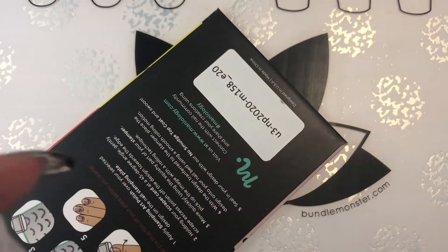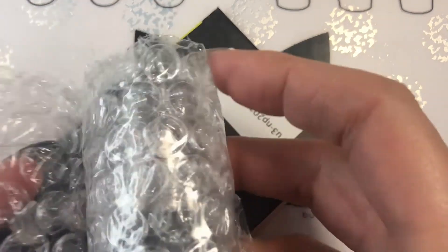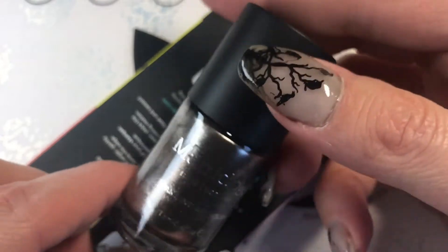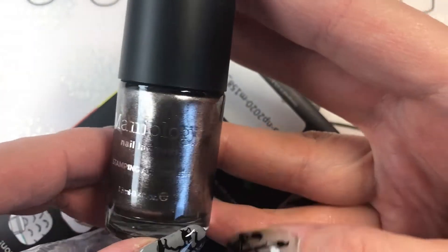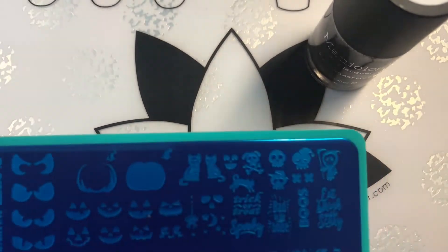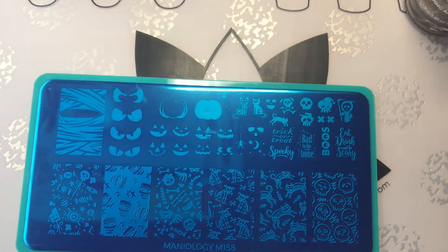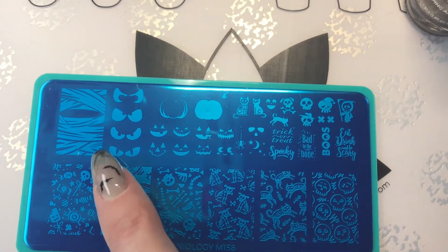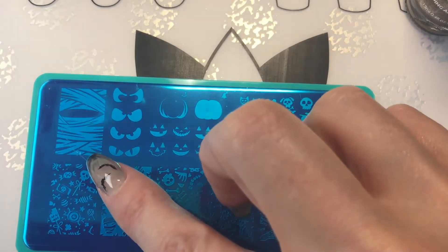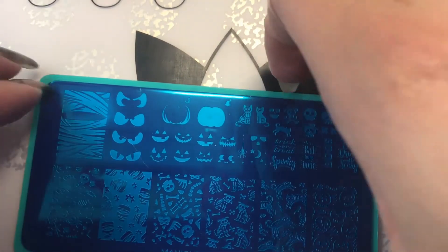Oh my God, I'm so excited, I can't even contain myself! This is pretty. This is haunted. I am excited about this, but I truly went for how cute these are. This one is the one I really, really wanted — I thought the eyes were amazing. Normally they don't scratch that easily; hopefully I'm not actually scratching them. These are so, so cute. I thought they were just adorable and I knew I had to have them for next Halloween.